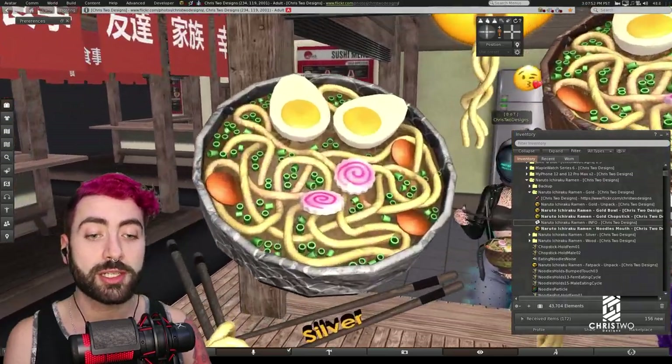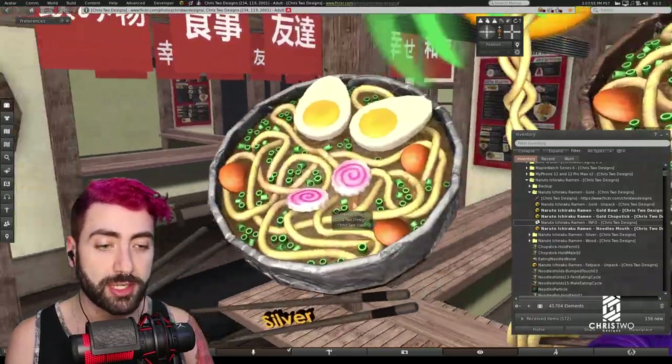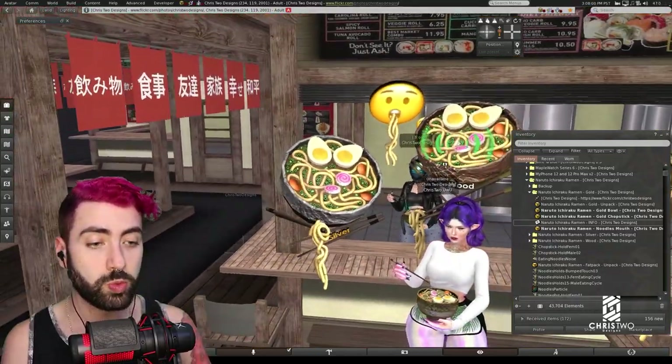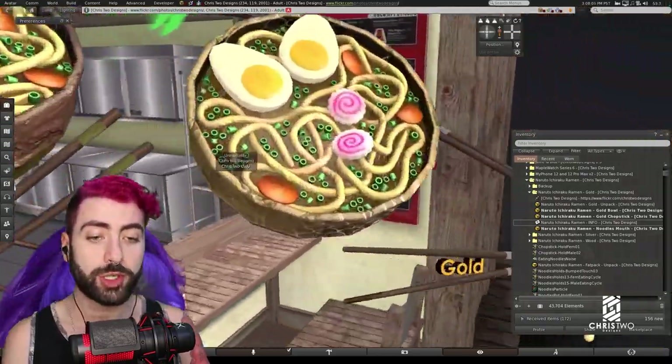It comes in three different colors. You can purchase the fat pack or individual colors: the silver, the wood, and the gold version.